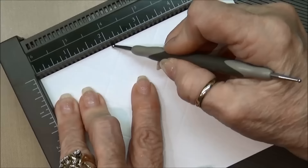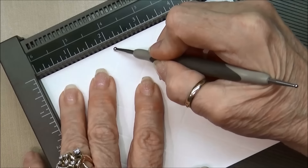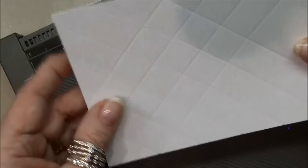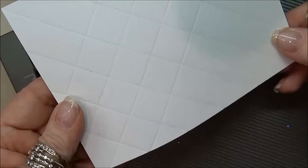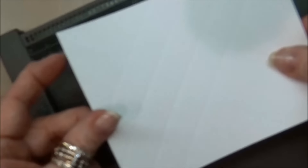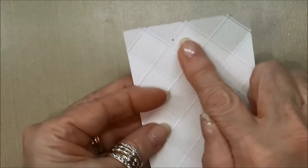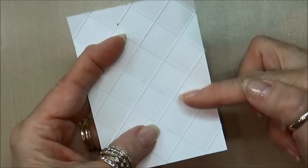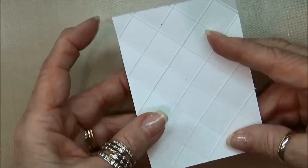The first thing I'm going to use is the Stampin' Up scoreboard with the diagonal plate. I took a piece of whisper white cardstock, four and a quarter by five and a half. You need to have a diagonal plate on your board in order to do this. I've added the additional diagonal plate, which is an extra accessory you can buy for your Stampin' Up cutting board. You put it into the corner and then take your scoring tool — I use the larger end.